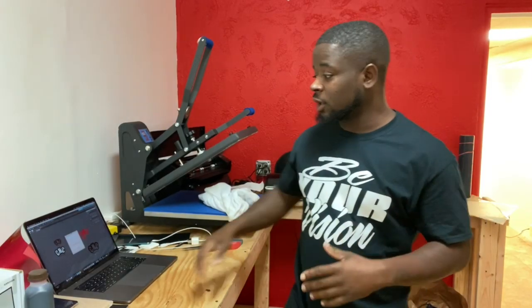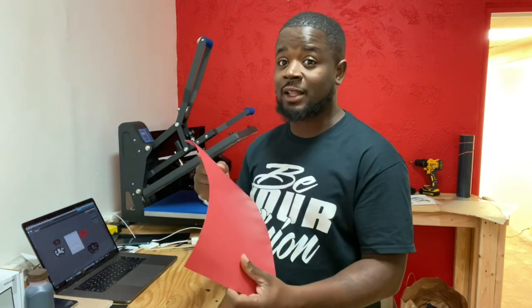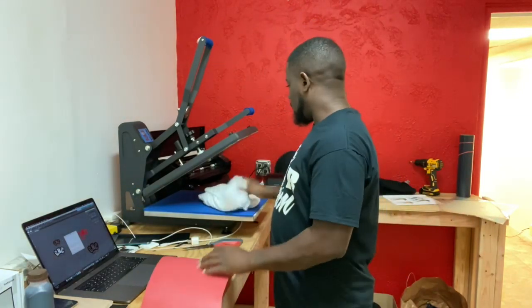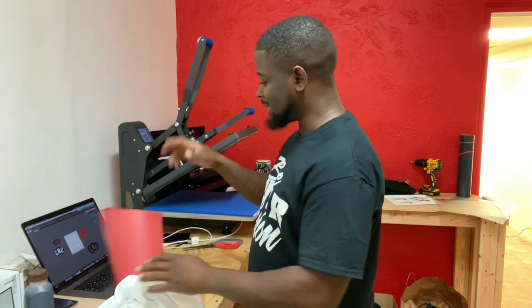Instead of using the two-color design to get the white shirt, I'm going to make this whole thing a one-color design. I'm going to use this last piece of red flock that I had to complete it. Instead of putting white on top, we're just going to let the shirt color show through. Stay tuned to the end and I'll tell you how much I'm going to charge for this one-color shirt design.